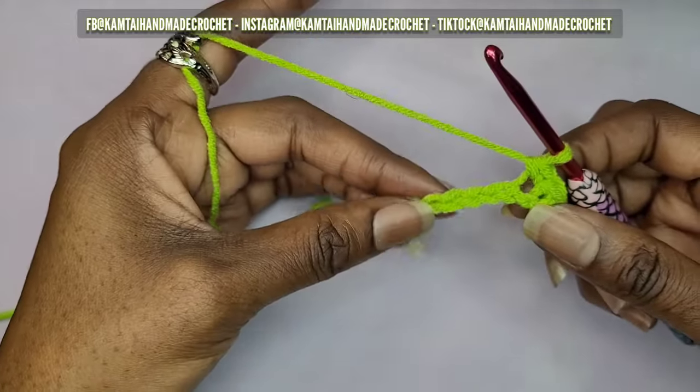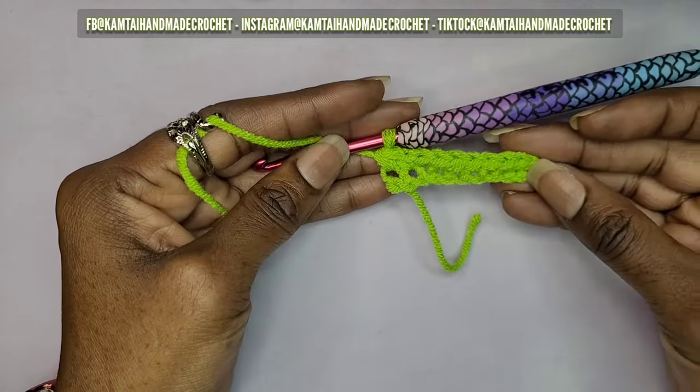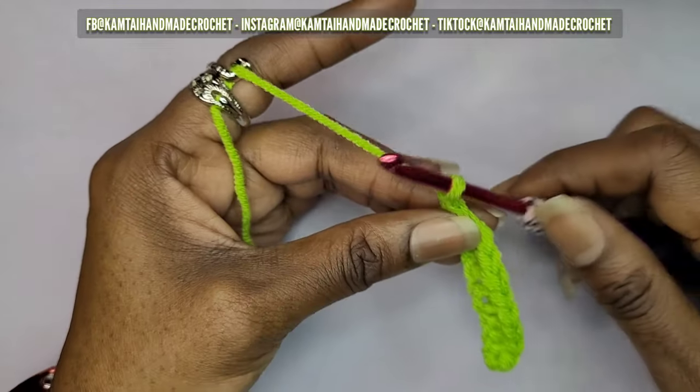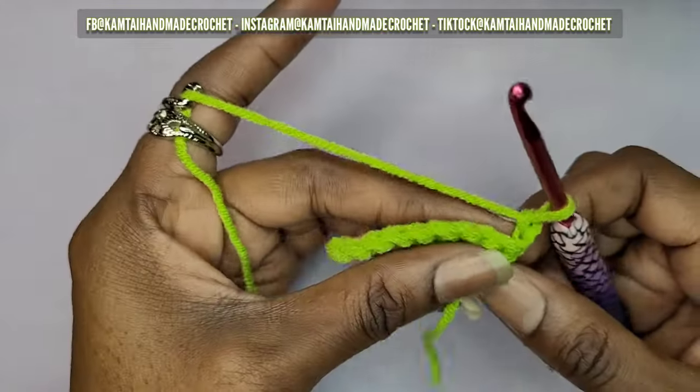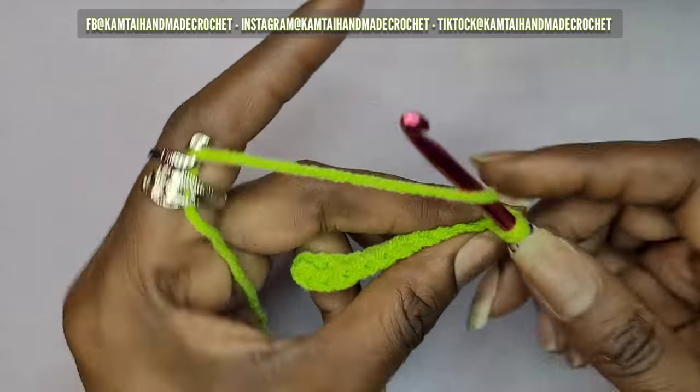I have my 10 single crochets here. Now you want to chain one and then go ahead and turn your work. You're going to do another row of single crochets going all the way across.